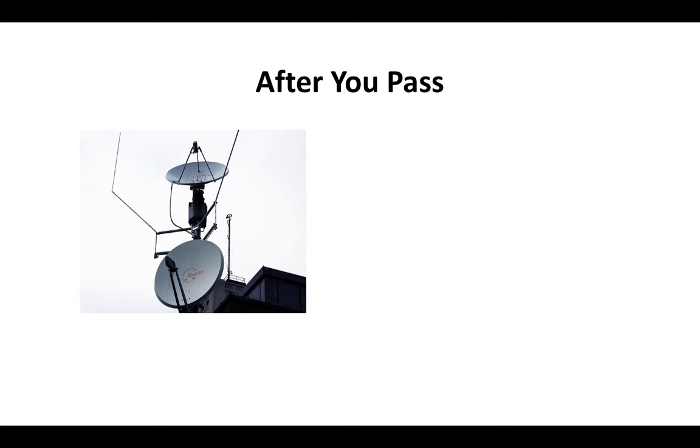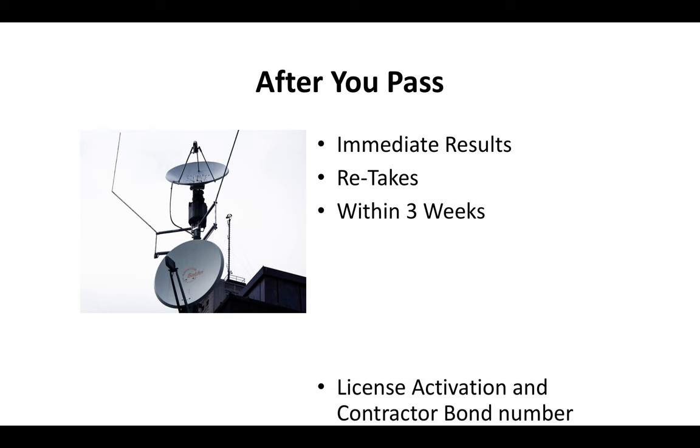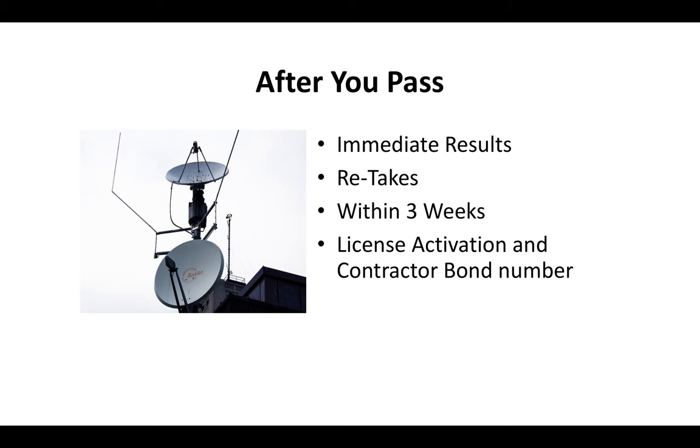After you pass the C7 license exam, you'll know immediately — you get your results right there on the spot since it's a computerized exam. You can retake the exam; right now it costs about $60 to retake and you can usually take it within three weeks. Once you pay your license activation fee and provide your contractor bond number, you'll typically receive your contractor license card in the mail within about two to three weeks.